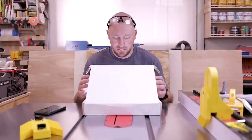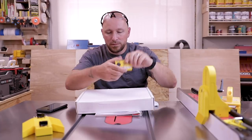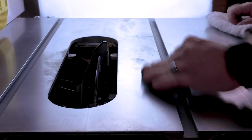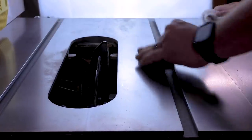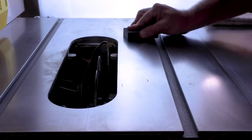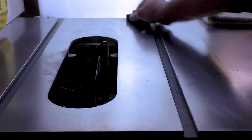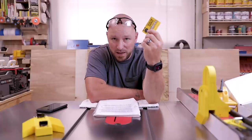Remember that box I showed you at the beginning of the video? This is basically a magic eraser for steel. After you wax, as you use your saw you're going to slowly wear down that protective wax layer, especially around the blade. This little block is the sandflake sanding block from Klingspor, and it works really well for spot removal. In fact, this whole scene is being shown to you in real time so you can get a good idea for how well these things work and how quick it is to do touch-ups.